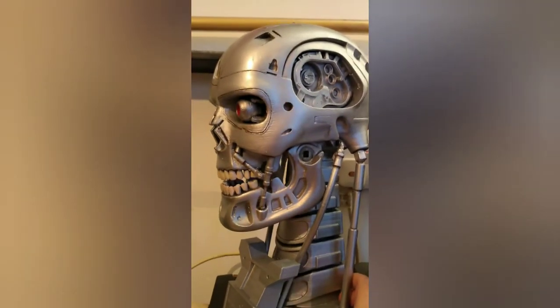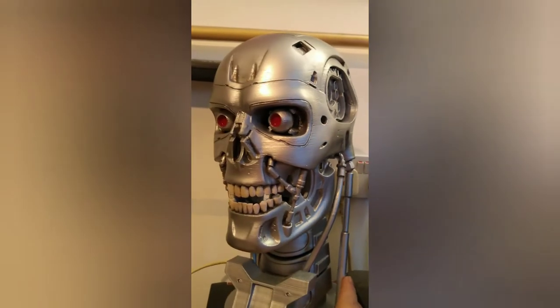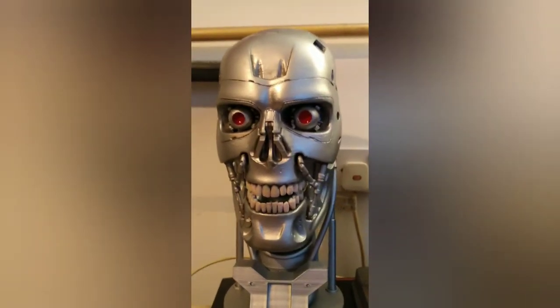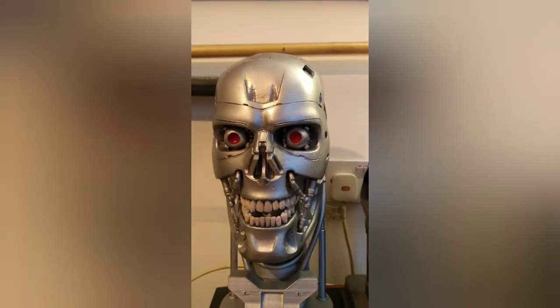The thing is with 3D printed stuff, you get a lot of lines on it which can be a bit annoying I suppose, but that depends on the quality of the printer.